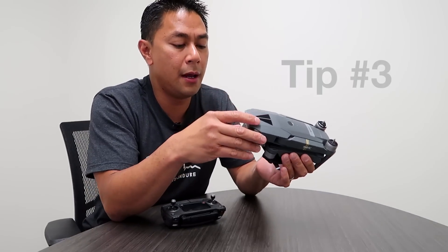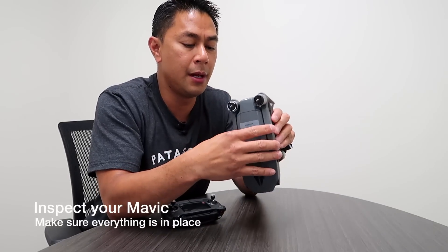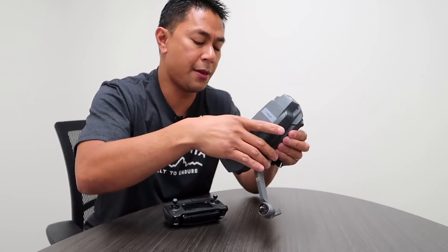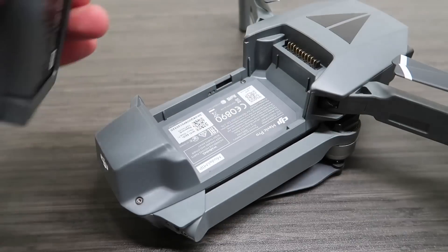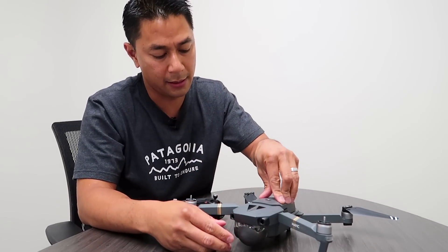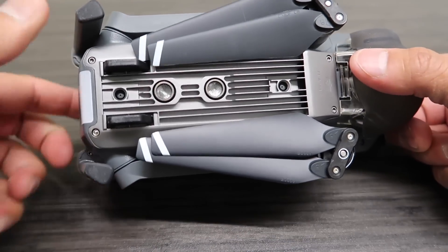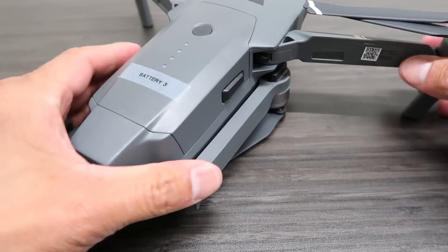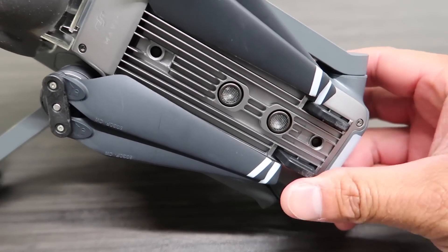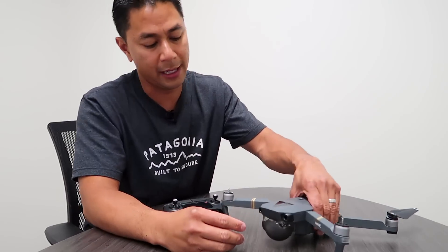Now that you have your drone, you want to just go over it making sure there's nothing loose, nothing broken, no cracks anywhere. Do an overall inspection — make sure the battery sits nice and tight and clicks in properly. Look at the legs, the sensors down below. Just overall look at the Mavic and make sure there's nothing that stands out as wrong, since during transport it could have been banged around.